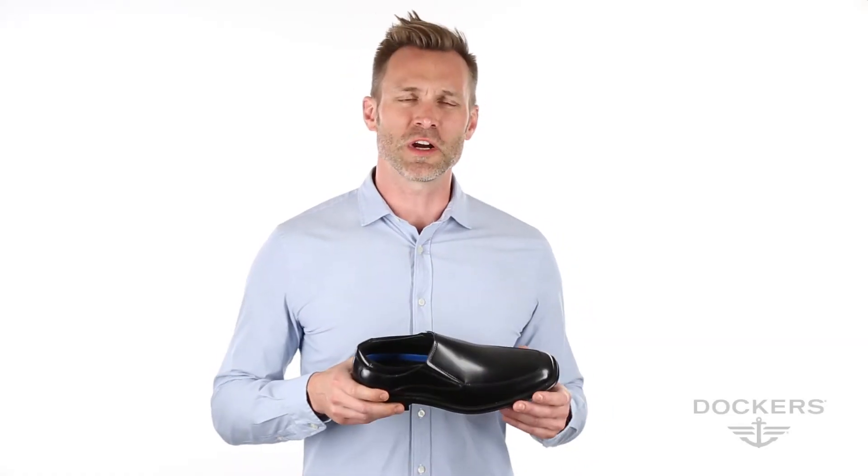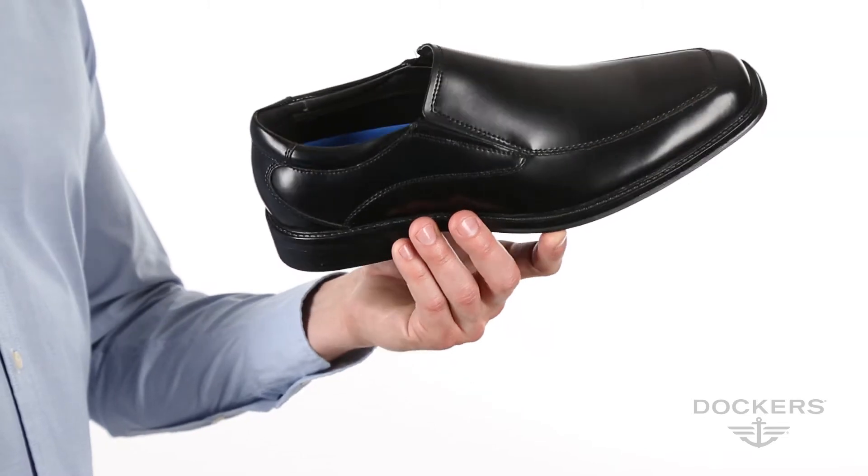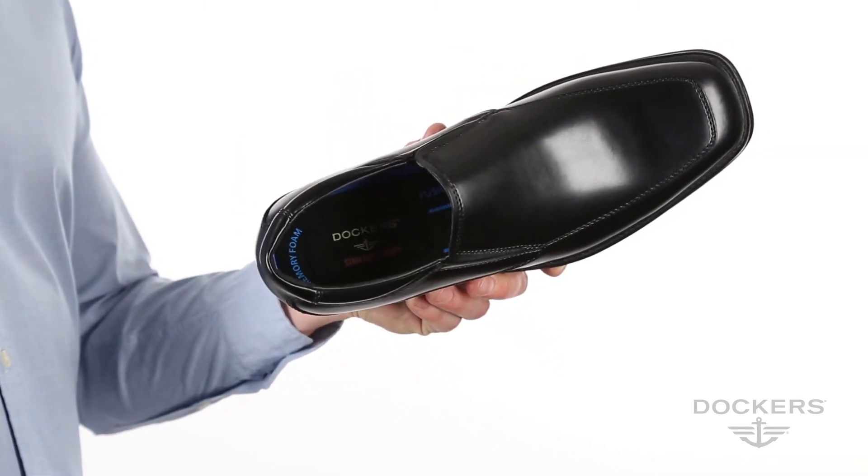The Geary is an updated and stylish dress shoe designed for work and after-hours play. Water-resistant polished leather uppers paired with Stain Defender technology provides easy care.